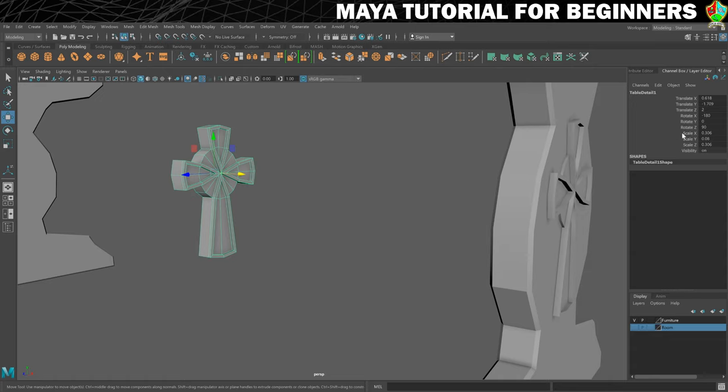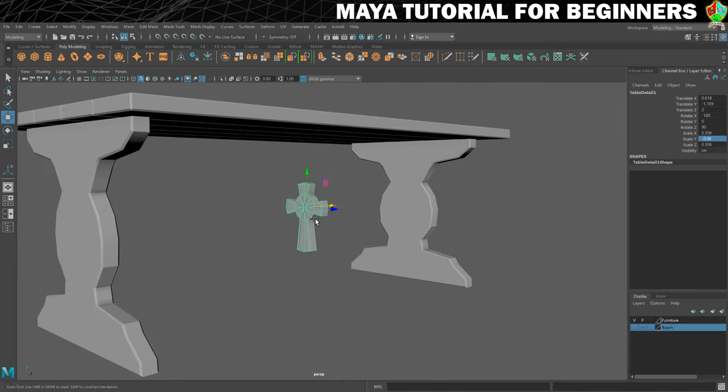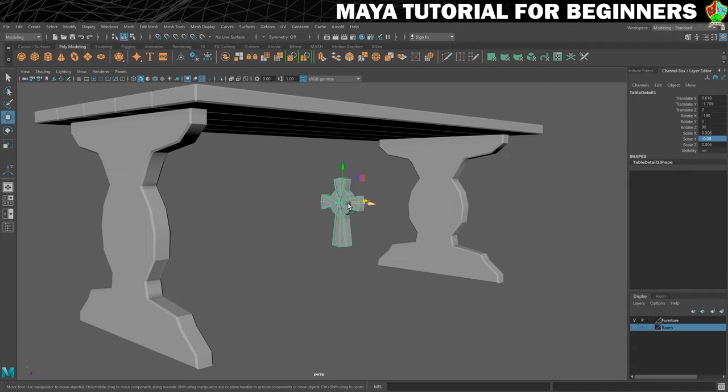So what I'll do is scale X — it's currently set to 0.306, but if I change it to minus 3.06, it will not do what I expect, and that's because I should have chosen a different axis. So let's try scale Z. Nope. Let's try scale Y — we'll do minus on scale Y. That's got it, so that has now inverted it. The reason it didn't work is because I was trying to figure it out in world space, but in object space that was originally the Y axis pointing up when we started. So I just confused myself.